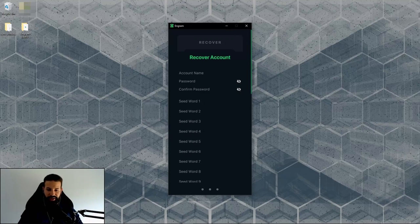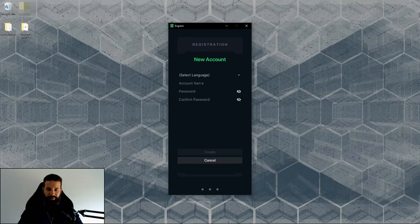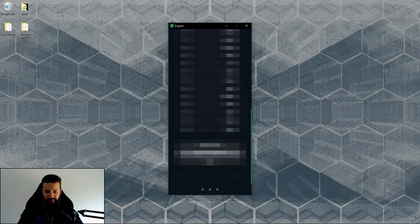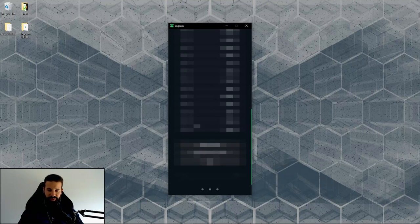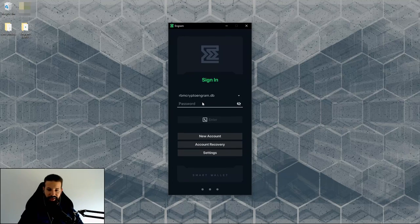For new users, I'm going to create a new account. I'll enter an account name — RBMCrypto Engram — set a password, select English as the language, and hit create. After this, it will give you your 25 recovery words. You can copy the address, but I recommend writing the words down on paper and storing them in a safe place. Once you've noted them, hit close and sign in to your account.